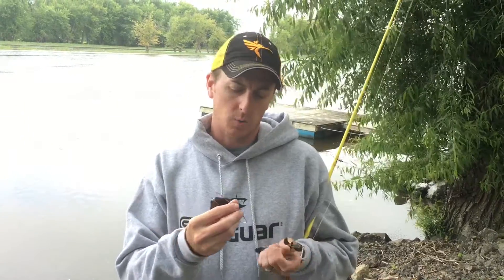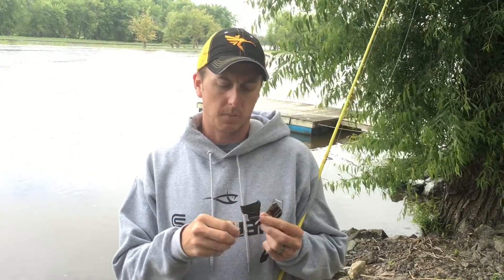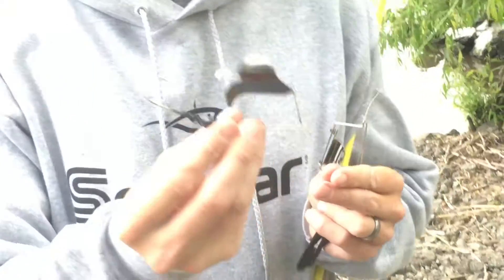A great new buzzbait from War Eagle Custom Lures is their new Buzz Toad. What's unique about this buzzbait is it has a unique plastic keeper on the hook shaft.